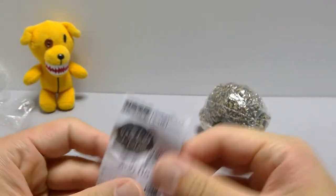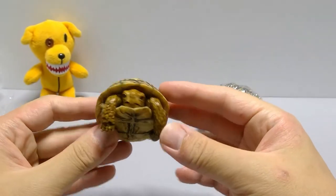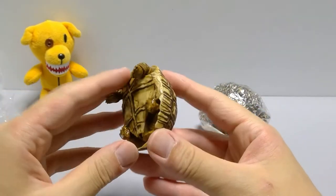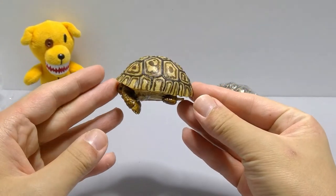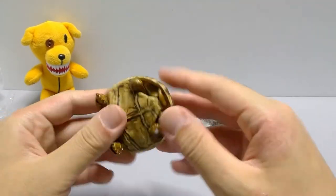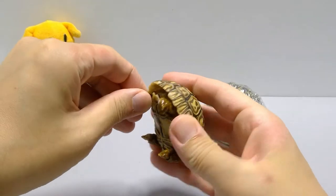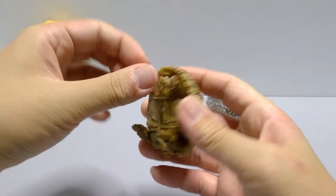Moving on to the turtle itself — the legs come out nicely, really cute and interesting. The body is definitely slanted; the shell goes upwards. The tail — let me see if I'm supposed to lift this out. These things are always a bit stuck at first because it's soft rubber plastic.